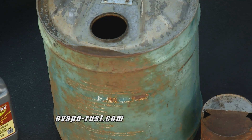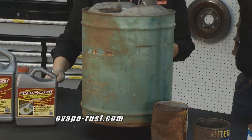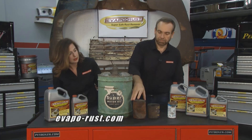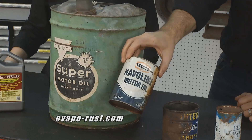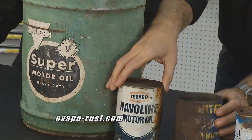These pieces we've actually pre-dipped and they look pretty nasty on the back side, but once we turn them over you can see it's de-rusted and it looks great. Here's another one — this is an old oil can and you can see this side we dipped. You can even see the line on top of it.